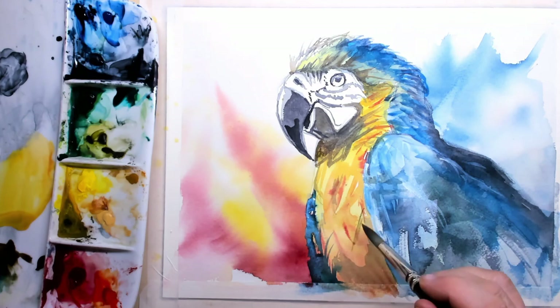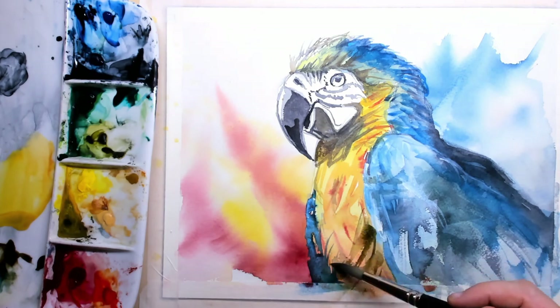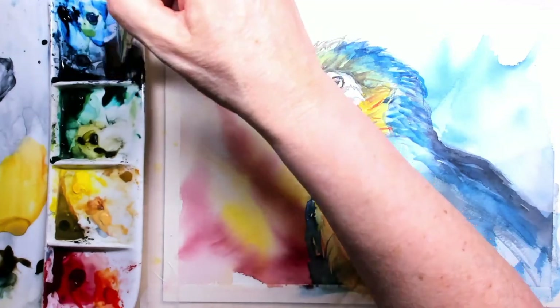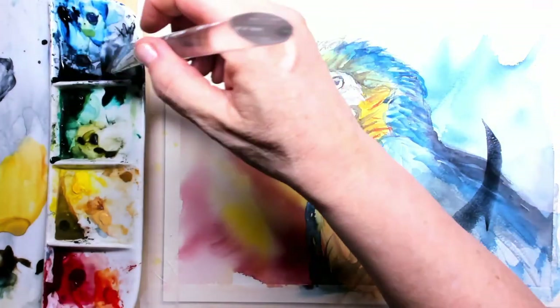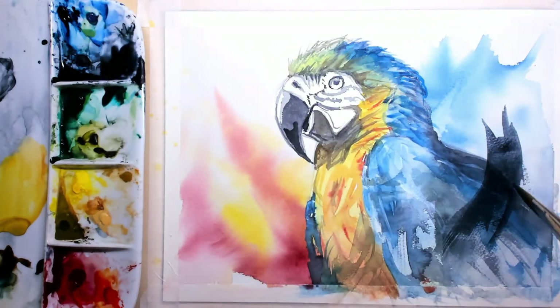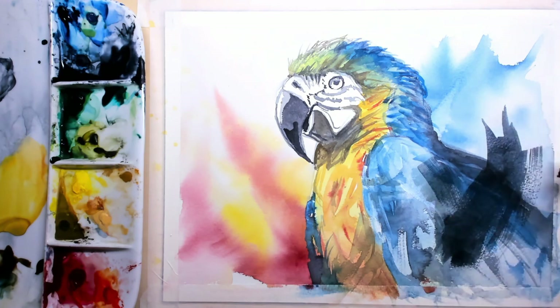On the bottom part I'm also applying a little bit of burnt sienna, making the lower part of the painting much darker than the upper part. For the upper part I'll apply some splashy effects later on. The right bottom part should be really dark.